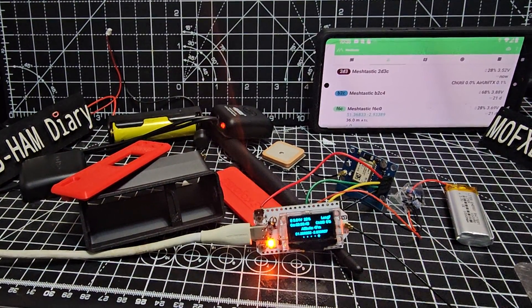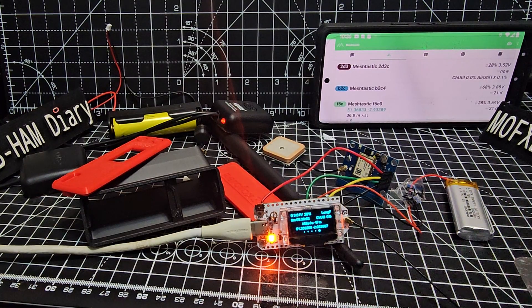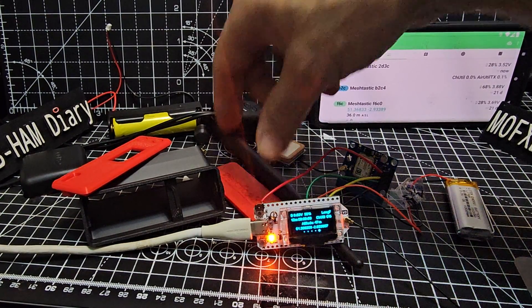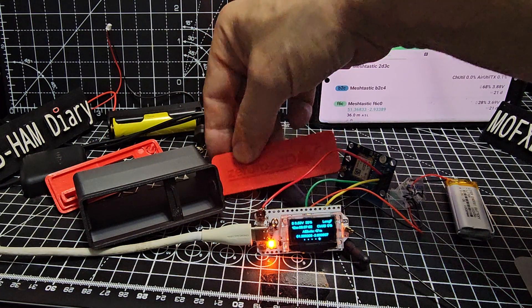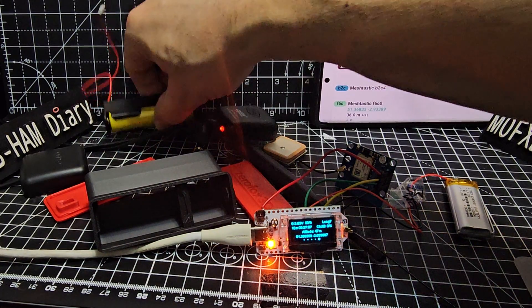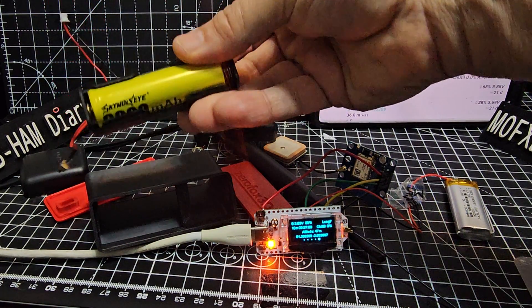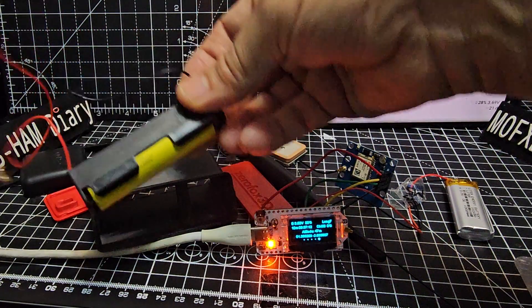Mzero FXB Hamtech, welcome to my videos learning the Meshtastic system and different devices. I've got this new case made by Xero Fox 3D, and what I like about it is it acts like a base — it looks like a base station case when it's all assembled. You can get it with a battery adapter to hold one of these type batteries, so there's a lot of room in the back.